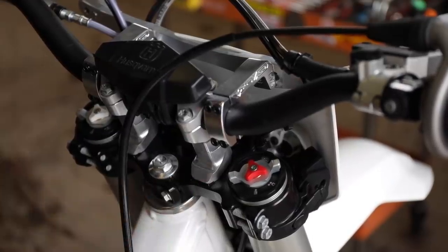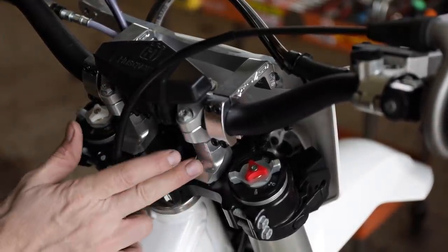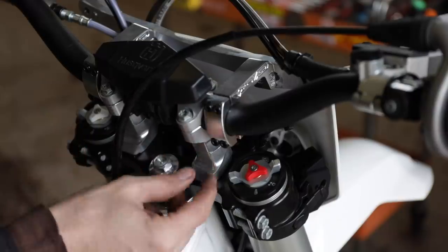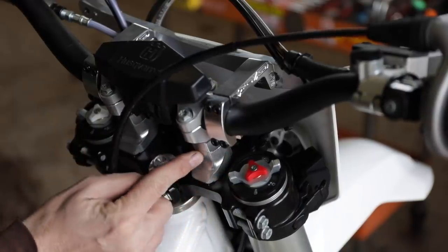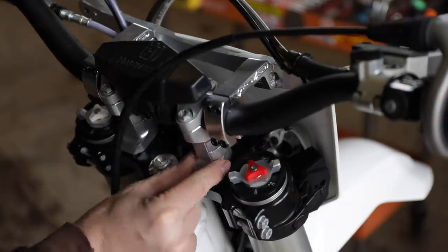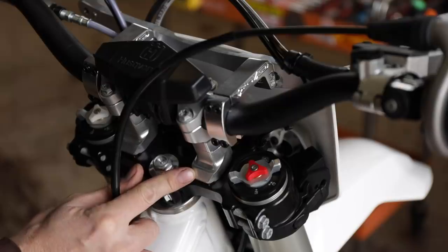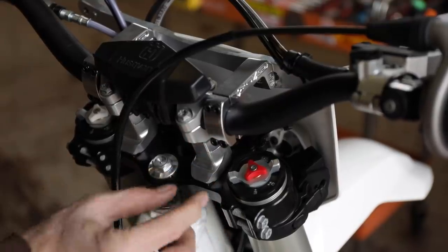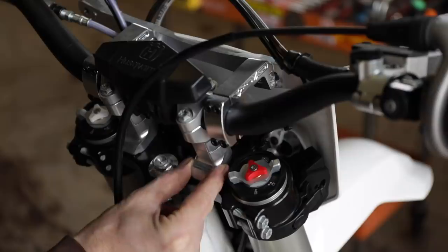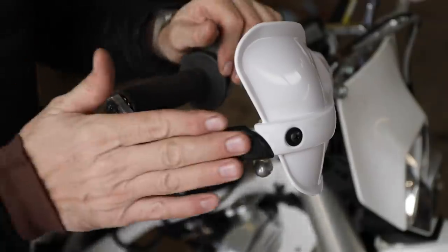Up on the controls I've done a lot. To account for my height and long arms, I raised the bars with factory bar risers — about an inch and a quarter — and moved everything forward. On my old bike I had some cheesy aftermarket ones and every time I'd crash they would twist and mess up. These won't; they're all keyed into the triple clamp and super burly.